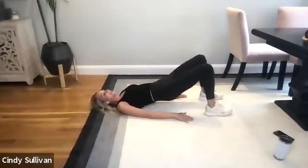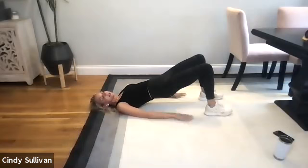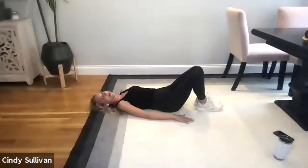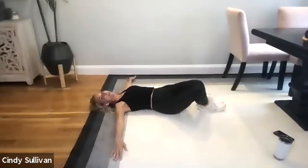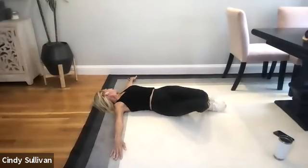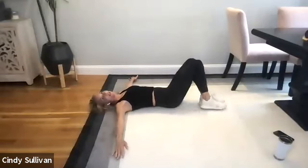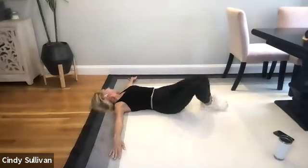Three, four, five, six, seven. Bring it down. Bring those feet and knees together. Let both knees fall right a little bit and then left. Then bring the arms out to a T. Let the knees fall right, look left. And then let the knees fall left, look right. Do it again. And then take it back.